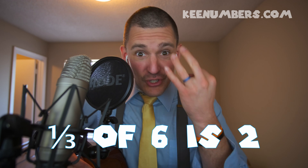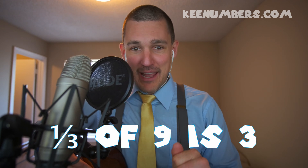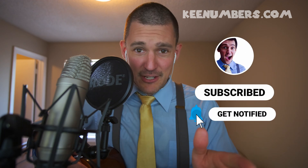One third of nine is three. We're going to do math problems like these every time we do a new math video, so smash the big red subscribe button — that way you don't miss out on any of the action.